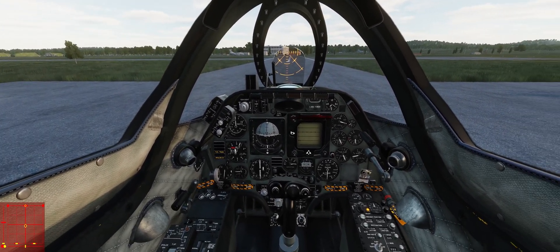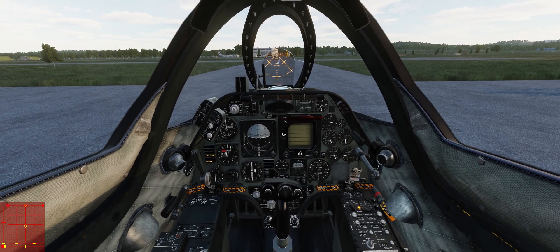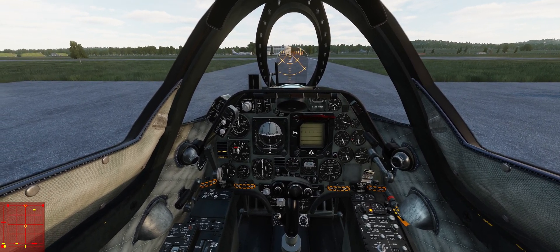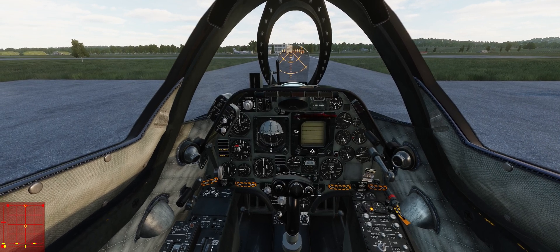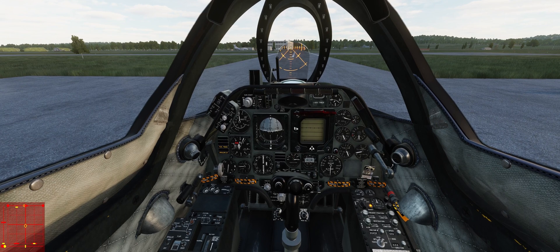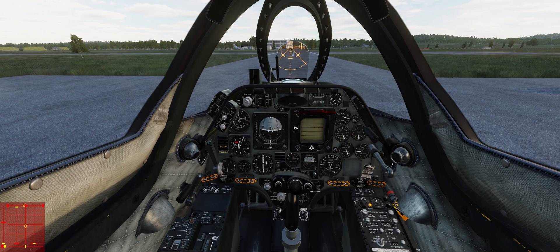First of all, ground handling in the A4E is a bit of a challenge. But secondly the devs have done a really good job at trying to give you some better tools for mastering that challenge in version 2.1. I'm just going to freeze the sim here for a sec while we talk a little bit about ground handling in the A4E and some of the improvements that have been made.